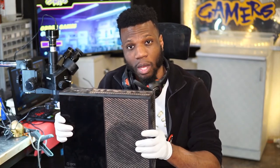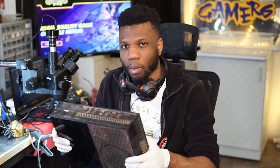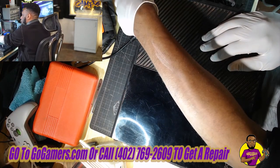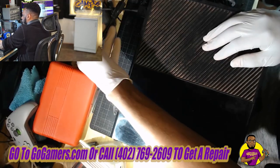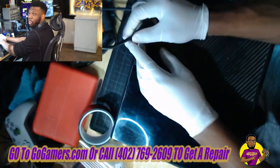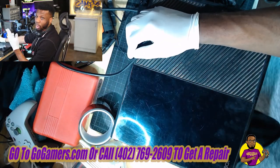Hey, what's going on guys, my name is Dave here with GoGamers. Today we're going to be taking a look at this Xbox One fat model console that's having video issues — it's saying no signal. The first thing you should check is the HDMI port: make sure your pins aren't bent and there's nothing broken inside your HDMI out port.